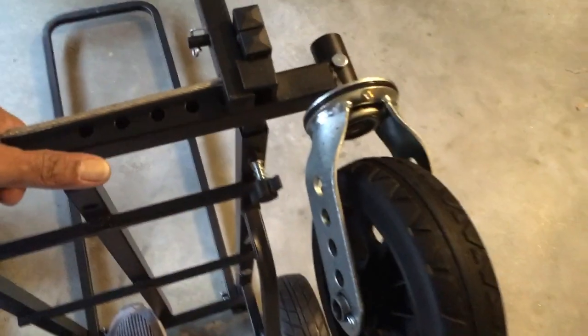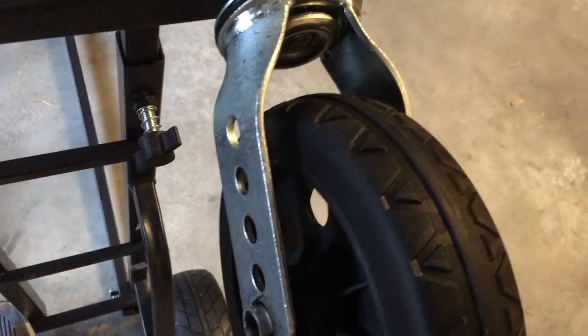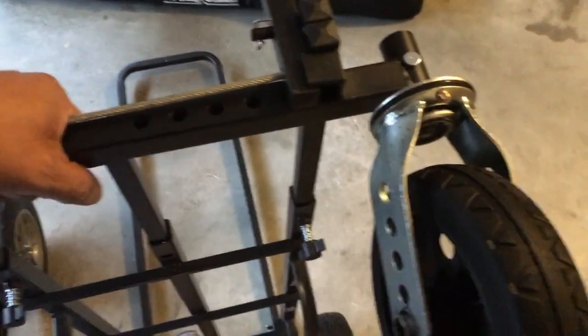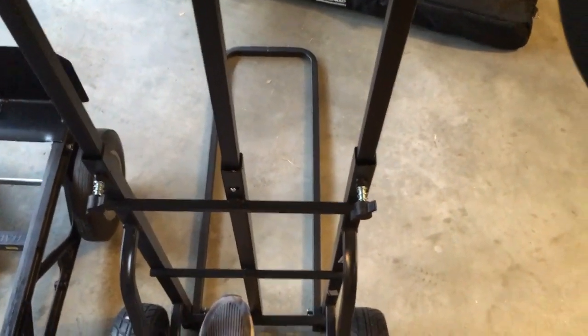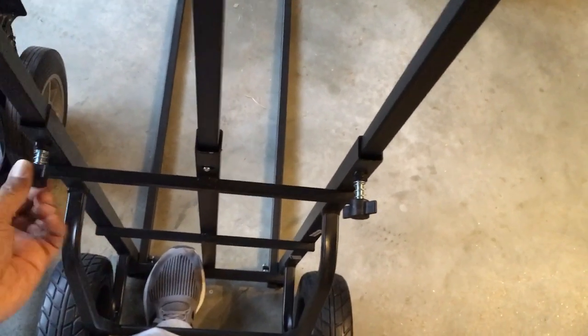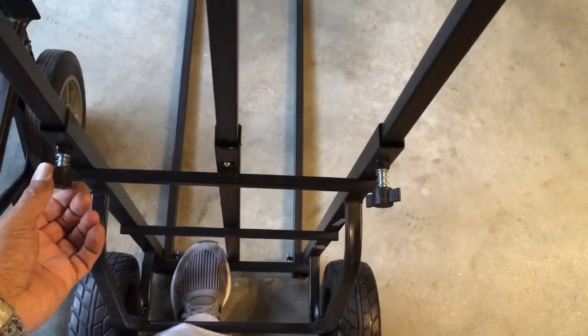I wanted to show you these little screws right here. You loosen those up and then you can pull this out to whatever length you want. If you pull it out to the longest length — which is about 50 inches — and screw it back in, it actually clicks into place.